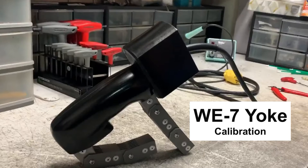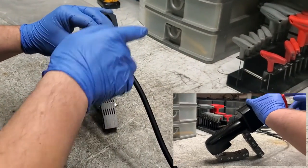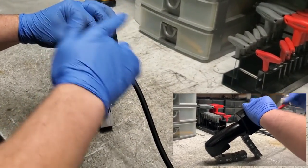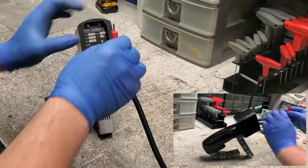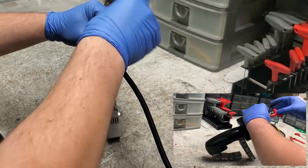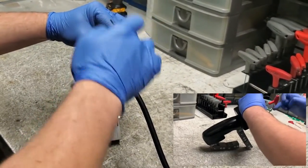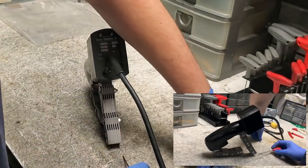This is a Quickie Calibration on a WE-7. We're going to first remove the two screws that hold the control panel on. We use Allen keys — universal, they're probably Imperial, which is fine.